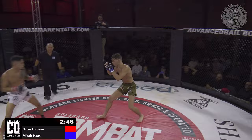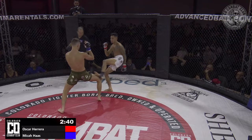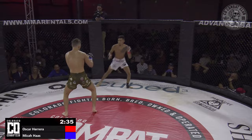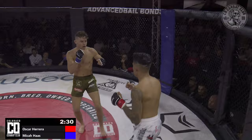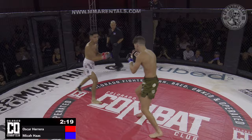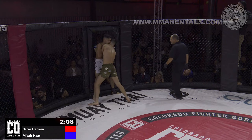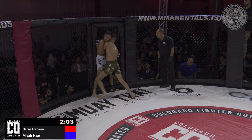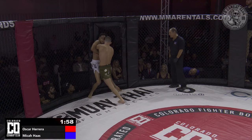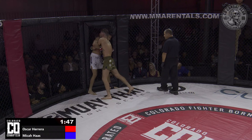We're back with the action. Oscar needs to find a way to take the center back. He's living on the outside, which is making him reactionary. And there's that Superman punch we mentioned. Right now Micah is leading the dance. Oscar needs to do something to get that respect back — by Micah's approach, he feels like he's in a bully position. Oscar needs to take the center back and make Micah respect his power, so he can't just willy-nilly run in with that Superman punch.